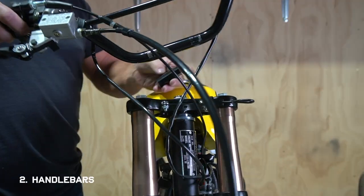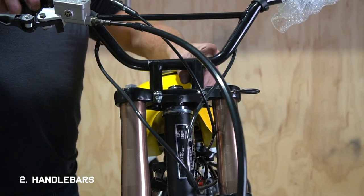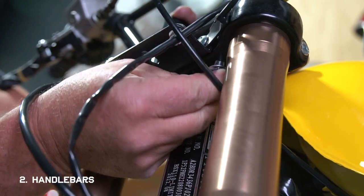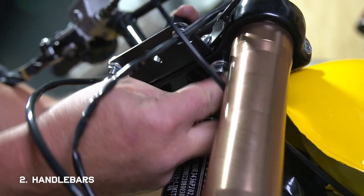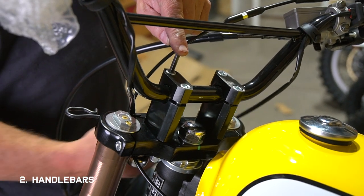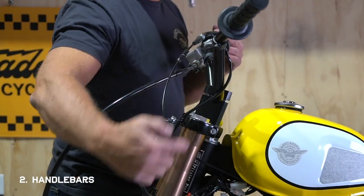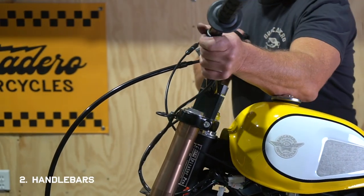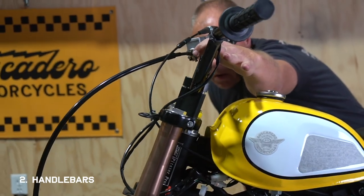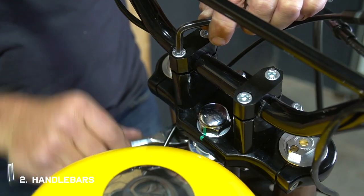Now you can place the mounts on top of the triple clamp, set the bars, and slide the bolts into place and fasten the nut from underneath. Once you start tightening them down, keep an eye on the gaps in the clamps and make sure you're tightening them down evenly. As far as the angle of the bars, we usually like to start out in line with the rake of the forks and then adjust from there. Also make sure the bars are centered in the clamps before you tighten them all the way.